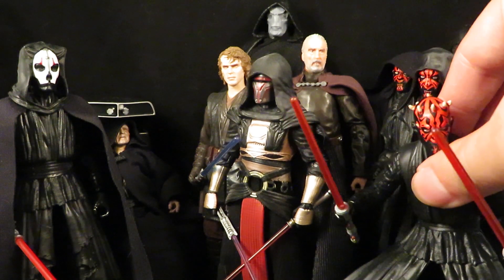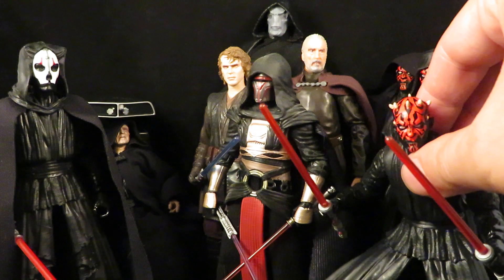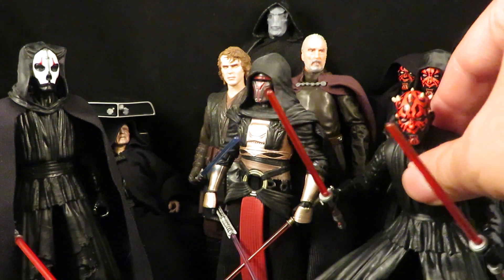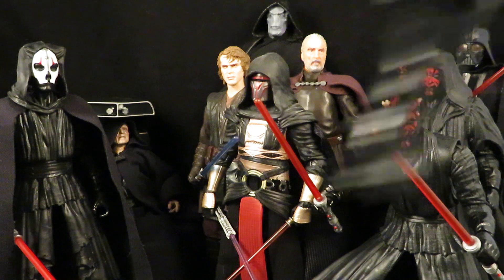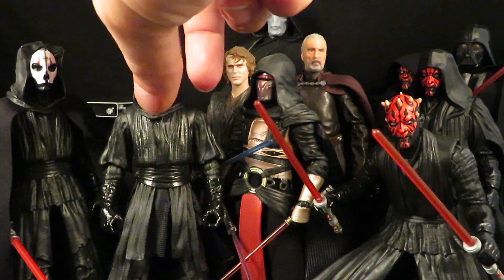Another Darth Maul — this one is a Darth Maul head put into a Darth Nihilus body, so just a head swap. And another Darth Nihilus, but this time put into a Darth Maul body.